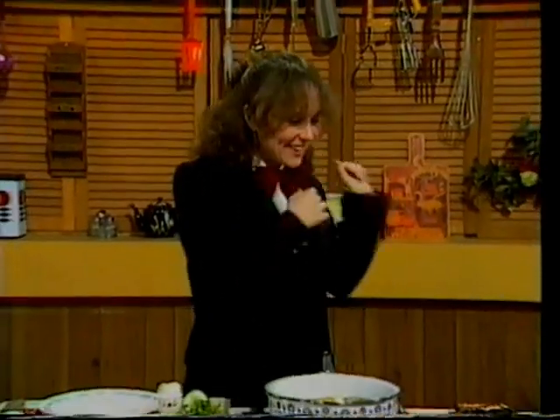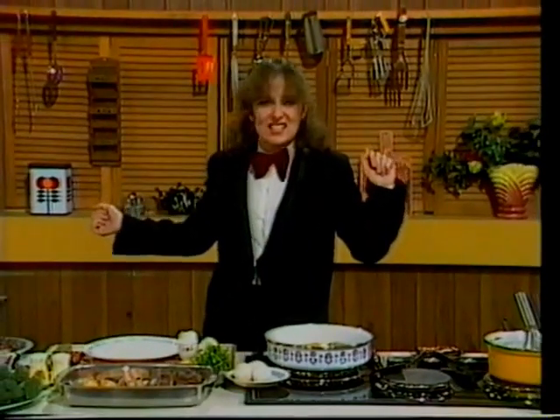One of the good things about doing a show like this is that we get to see what's in the Mars Bar's cooking section before you do. And this week it looks... disgusting.